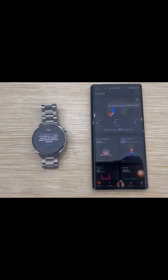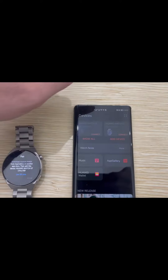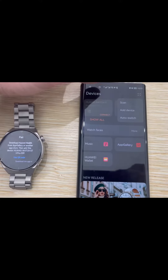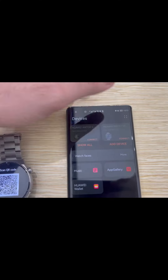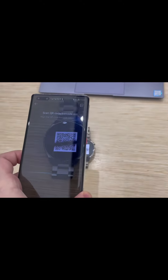You will find your watch shown in the app. Go to Devices at the bottom and press it. There are two options: Scan or Add Device. Press Scan — use the QR code on your watch and press scan, and it will take you directly to the camera. Just scan the QR code as shown here.